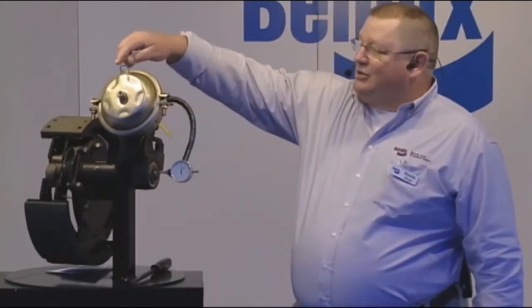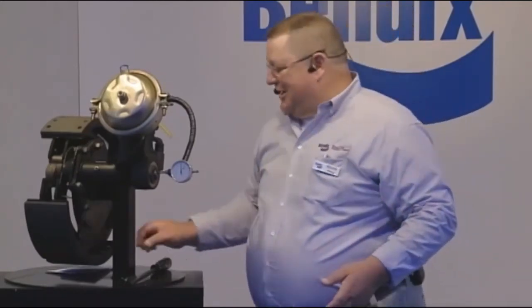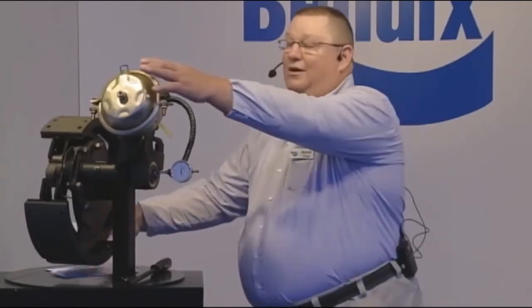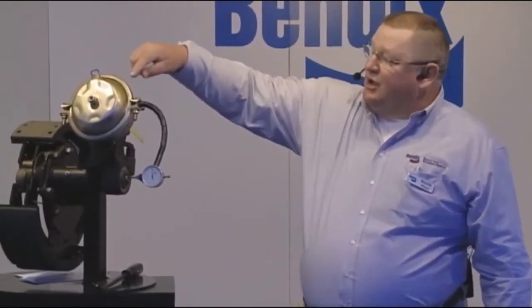On brake chambers — this brake chamber has a boss that is round; that other brake chamber has a boss that is square. The difference between the two is it's a long stroke versus a standard chamber. This is a standard chamber. Long stroke chambers have square bosses on them. This chamber might also have a tag on it that says 'long stroke.' So now we know the difference: long stroke versus standard stroke.